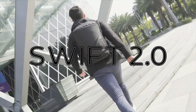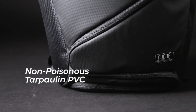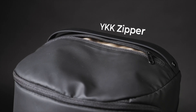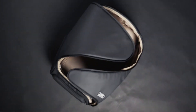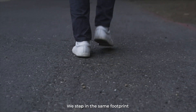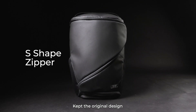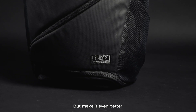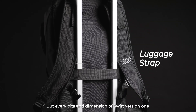We are excited to introduce Zwift 2.0. This time with a brand new look — we made it matte black, mixed with that fantastic gold interior. We stepped in the same footprint but reached even higher. Kept the original design, but made it even better. Not just the color, but every bit and dimension of Zwift version 1.